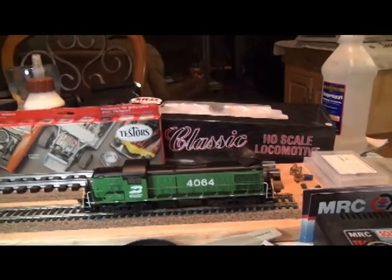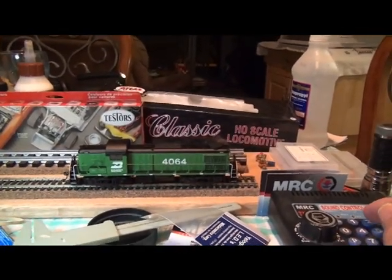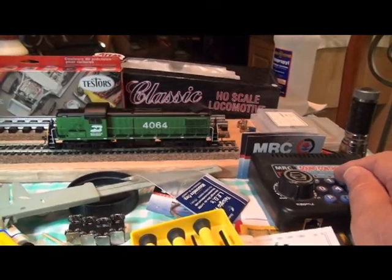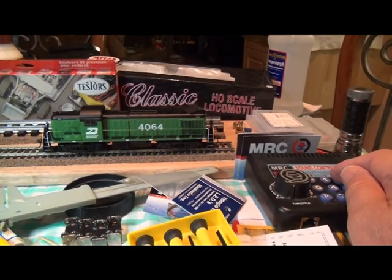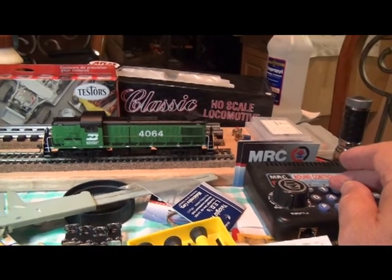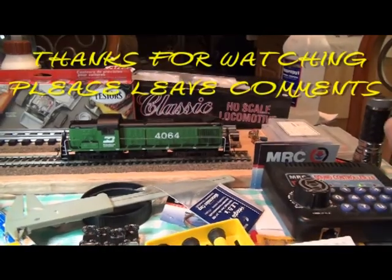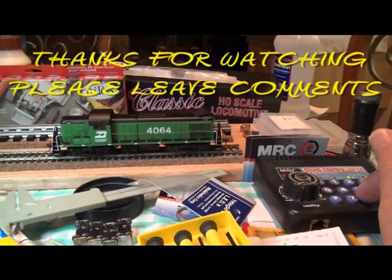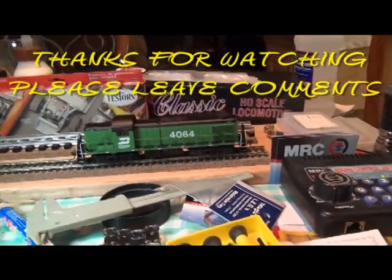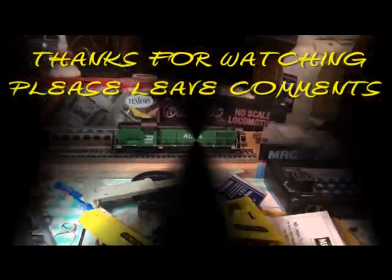That's going to be it. I'm going to put this on eBay — it's the 27th of April 2013, so if you're watching later it's probably gone. But I do like these things. Time to put her to bed. With the Tech 6, just hit the number 8 three times — one, two, three — and it shuts her down. Thanks for watching and happy railfanning.